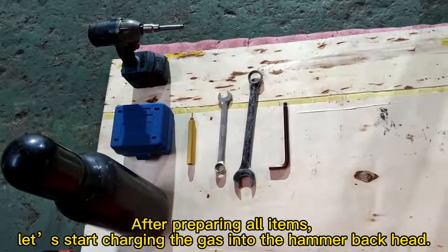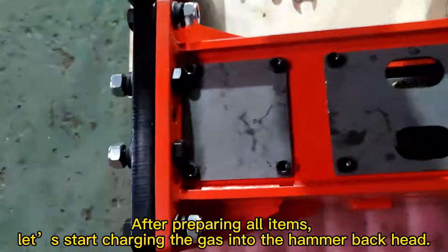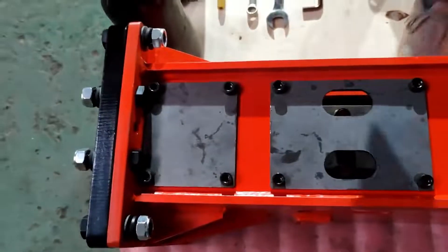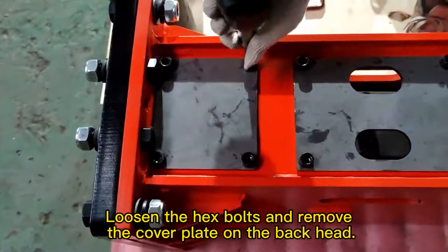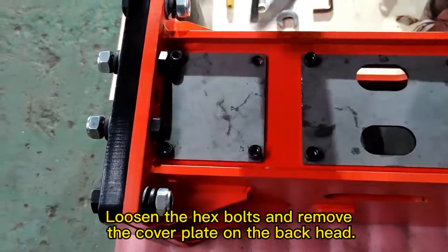After preparing all items, let us start charging the gas into the hammer back head. Loosen the hex bolts and remove the cover plate on the back head.